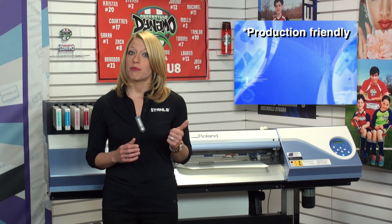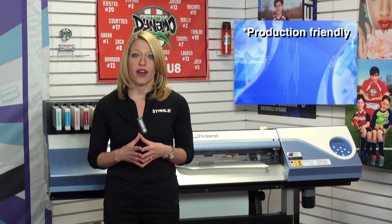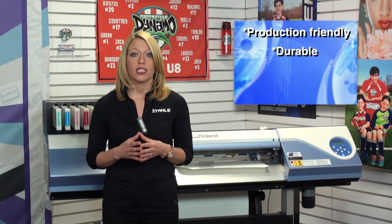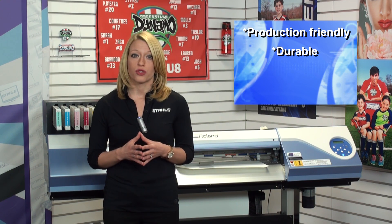The reason it's so popular: first, it's production friendly, so you don't spend a ton of time weeding, cutting, or masking your product. Second, it's durable — lab certified not only for durability to ensure a lasting product for your customers, but it's also safe for children's apparel.